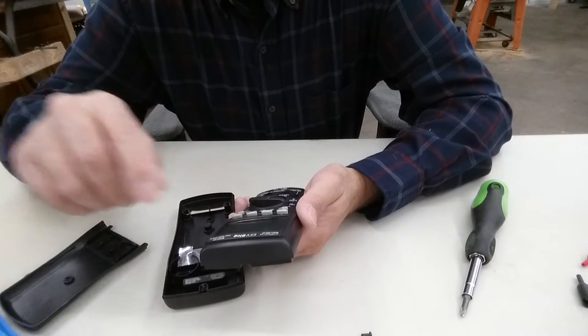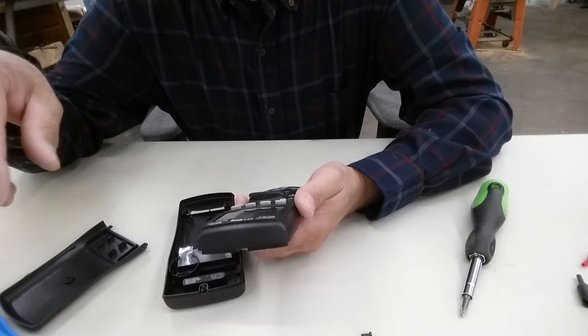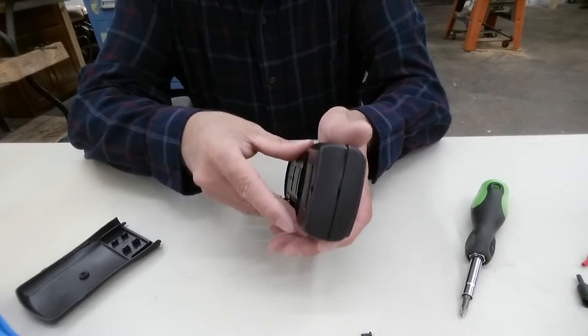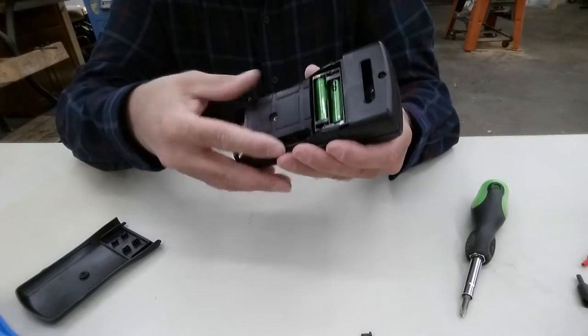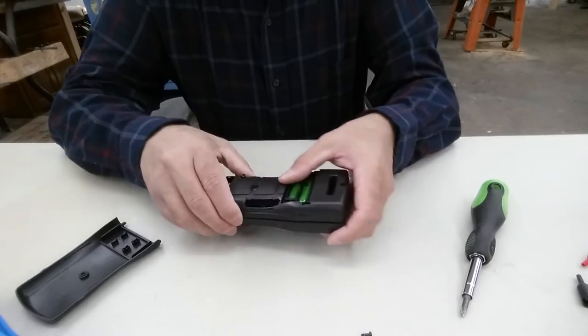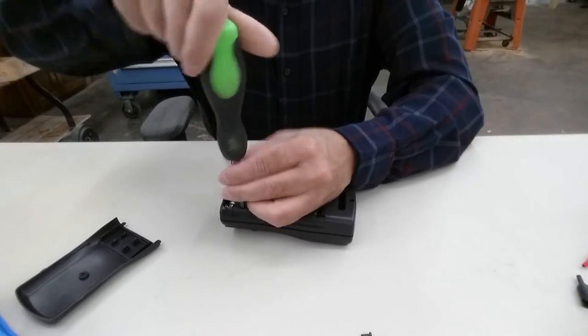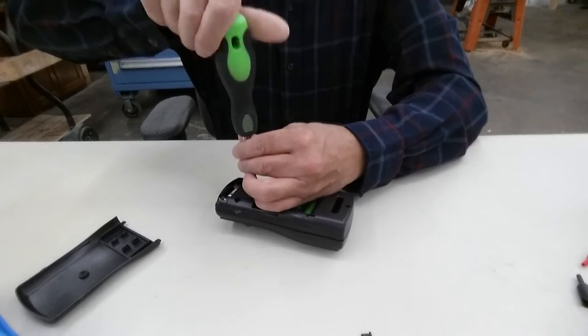Don't see any scratches on the display. Winner — I like it. Put it together and it won't work, right? Just because that's the way it rolls.